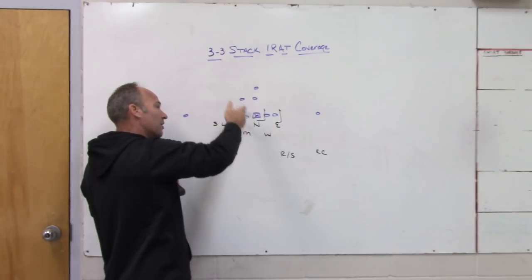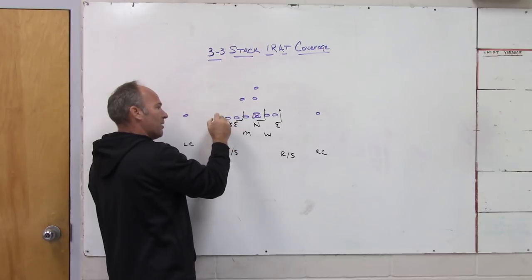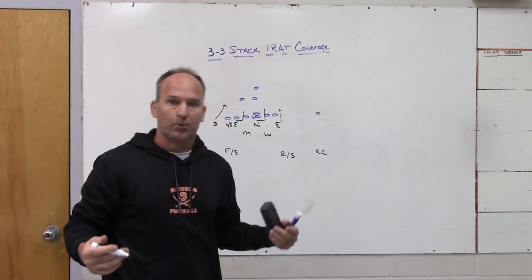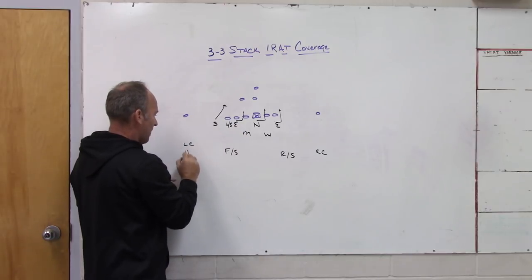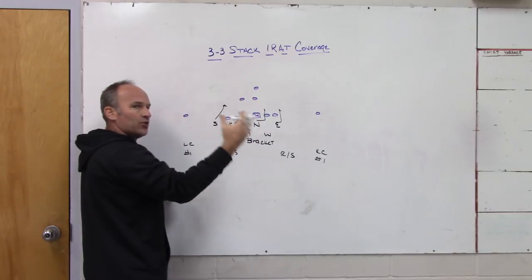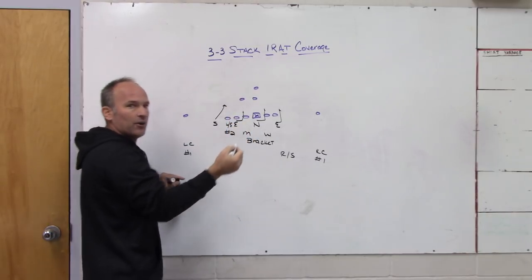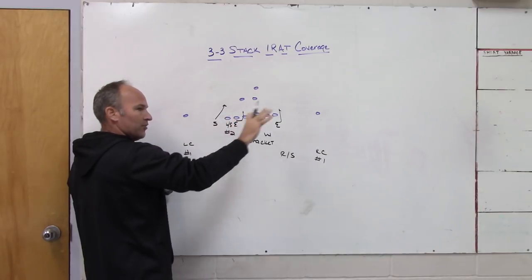This is the traditional way Mickey Andrews played jet robber from a 4-3 at Florida State — with an A-shanger, a one, a five, and a three who is a vice man player and a C-gap run player but man on the tight end. Their defensive end, essentially our stack backer, would come from a wide nine, being a box player ripping deep in the backfield. You ended up with man-to-man on one, man-to-man on two, man-to-man on one, with the Mike and Will bracketing the backs, and if the tight end blocked down and released inside the Mike would pick up that route and the safety would take the first back out.